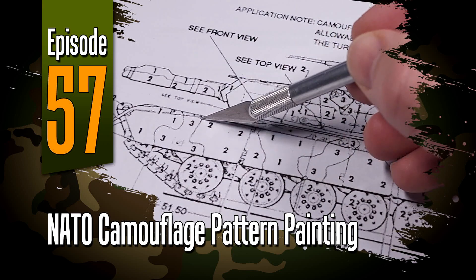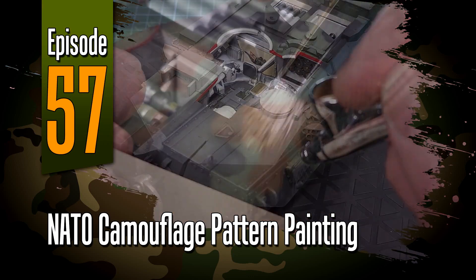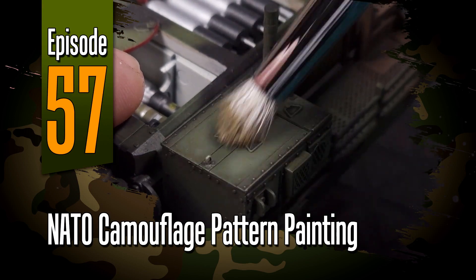Welcome to episode 57 everyone. The Abrams build is drawing to a close and in this video I'll be showing you how to paint NATO pattern camouflage.